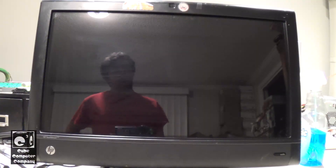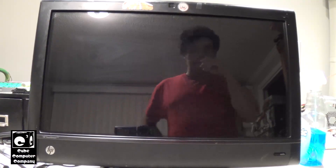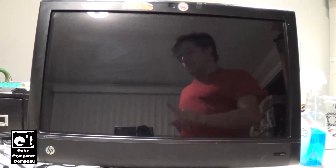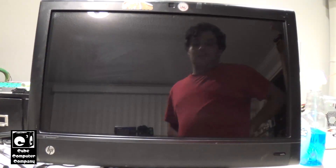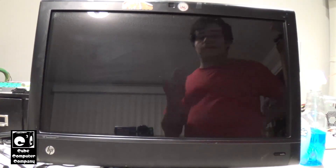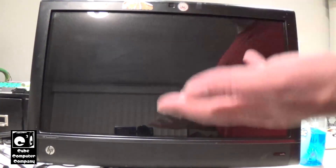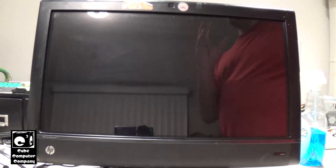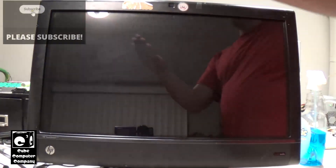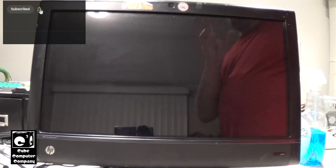Hey everybody, so we're back again with this HP TouchSmart — I think it's a 610 from 2011. Of course if you haven't watched my previous video, definitely check it out. So we're visiting this machine again to finish it up. I didn't intend on starting this video this early in the process because I was intending on starting it up with the network cable connected and letting it download drivers and stuff, but watch what happens.